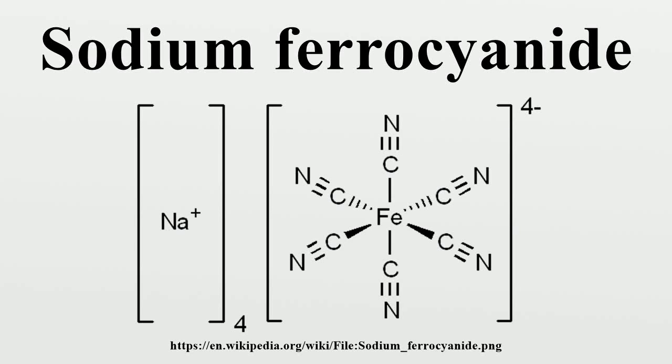Sodium ferrocyanide is the sodium salt of the coordination compound of formula Fe(CN)6 4-. It is a yellow crystalline solid that is soluble in water and insoluble in alcohol.